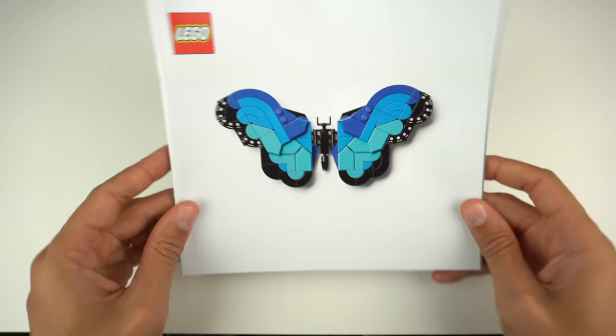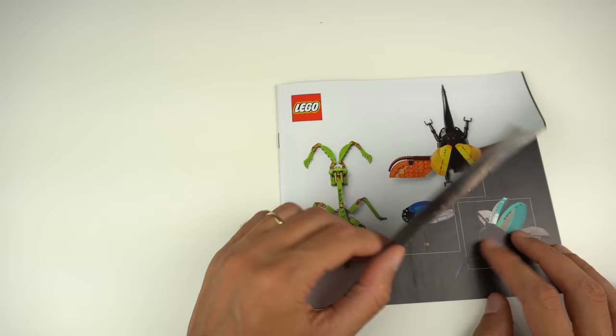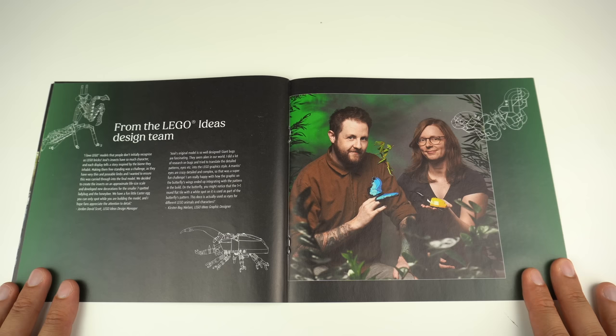Each of the insects has its own instruction booklet, so this is one of those great sets to build with someone else. There's also a fourth book that highlights Ashiroku, facts about this set, the insects, and the LEGO designers themselves.